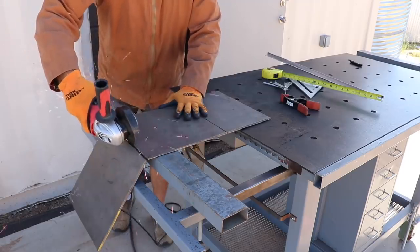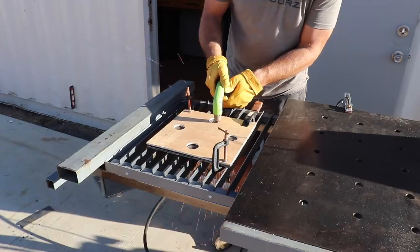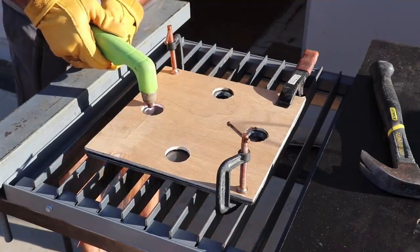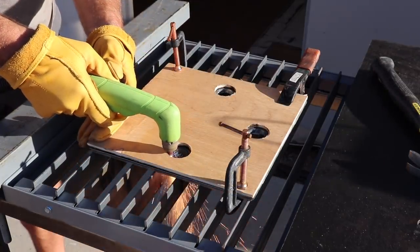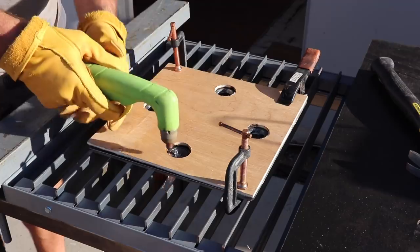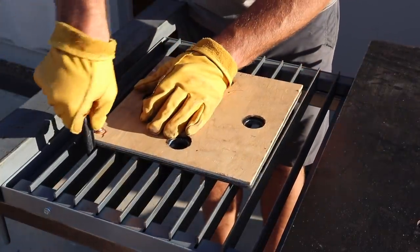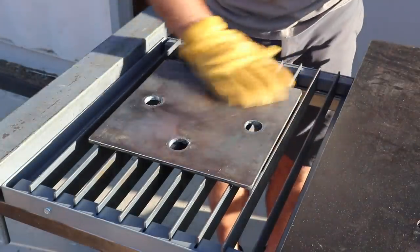After my concrete footers were fully cured, the first step in building the steel framework was to make some base plates that my steel posts would be mounted to. I made a wooden template that matched the anchor bolts on the footers, placed it on some quarter-inch steel, and then used my plasma cutter to cut out the holes — and luckily they matched up pretty well.